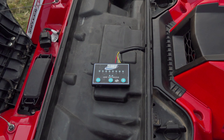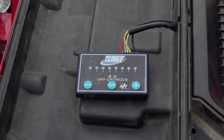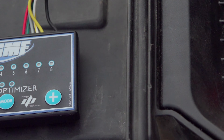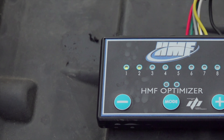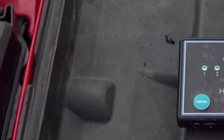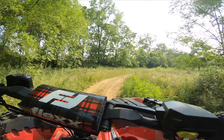HMF's Fuel Optimizer is a piggyback fuel injection controller that comes pre-programmed with a base map for HMF's exhausts. An on-board push-button interface allows for easy tuning with no computer needed. A must-have with an aftermarket exhaust, it's a welcomed add-on to lower operating temperatures and improve performance.